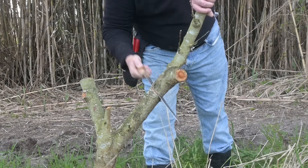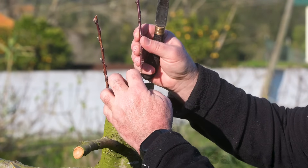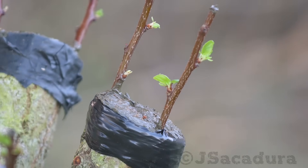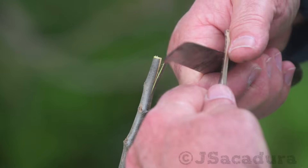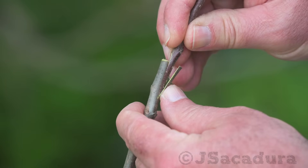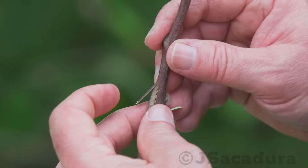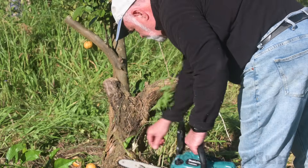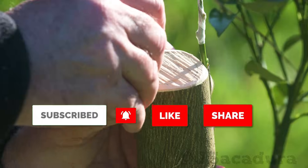If you haven't already, be sure to subscribe to the channel to avoid missing any of my upcoming videos. If you enjoy my work, don't forget to click the like button, leave a comment, and share the video. Be sure to turn on all notifications so you know when a new video is published. Next week: Z-Grafting, when your scions have a larger diameter than the rootstock. In July: grafting citrus trees and changing varieties. Thanks for watching.